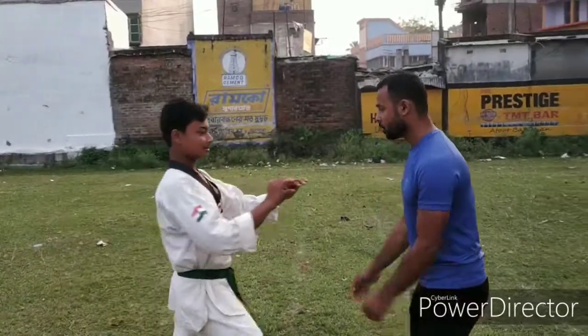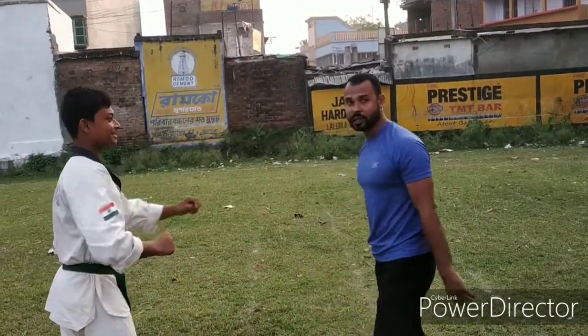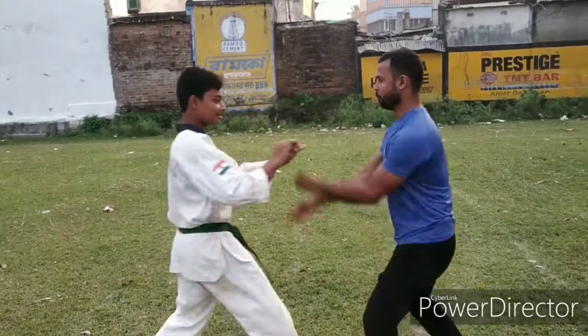You can defend yourself from this type of attack by using another technique. Of course, you can use your nail to hit it.